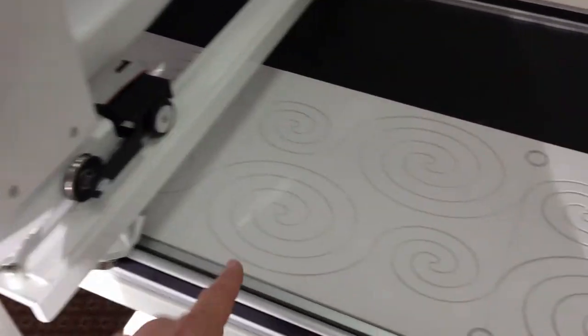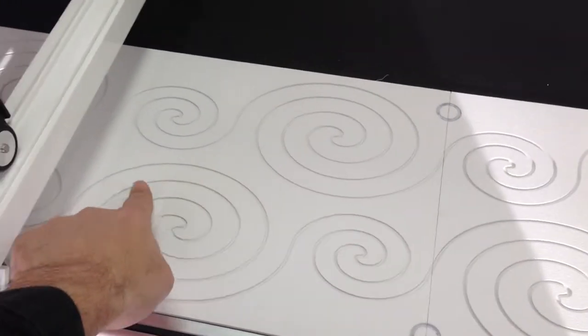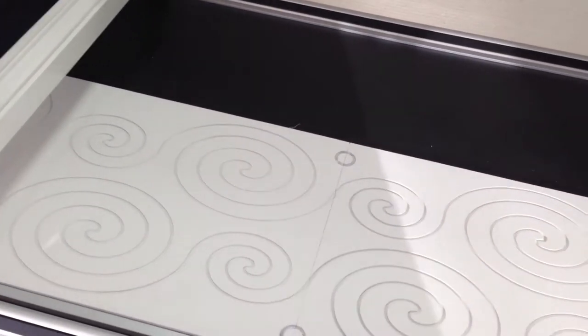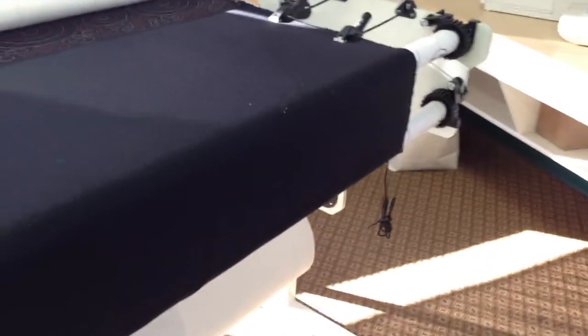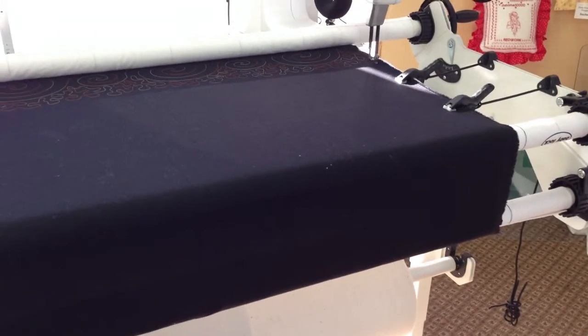There's a pin you can set down so you could set a pattern in here, and the pin would actually ride in the rails so you keep it exact. There's also a laser beam where you could draw your own pattern. This area is considered the back of the machine. The Pearl frame is an all-metal frame, so you're not going to see any wood or rickety placement when you're doing your free motion quilting.